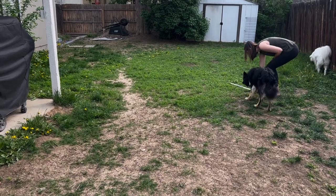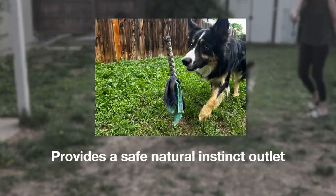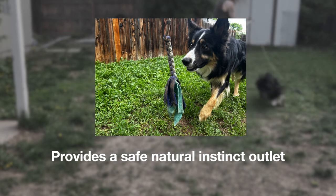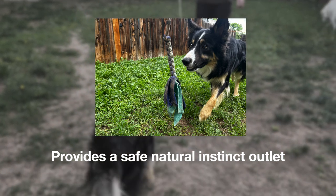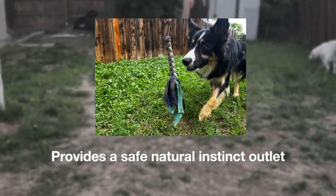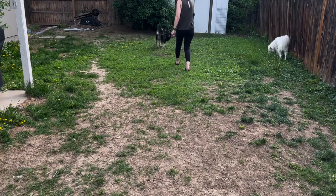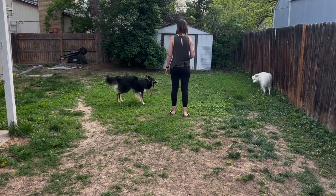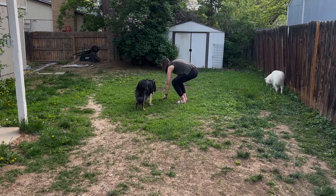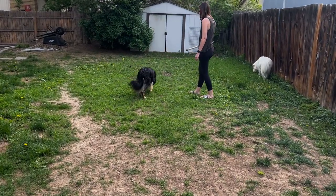This absolutely keys into Fenway's natural instinct to want to stalk something, so it's a really great exercise and outlet for him. It can also be super helpful if we're trying to prevent our dogs from letting those behaviors out on other dogs or people. Giving your dog an outlet for their instinctual needs is going to be extremely helpful here.